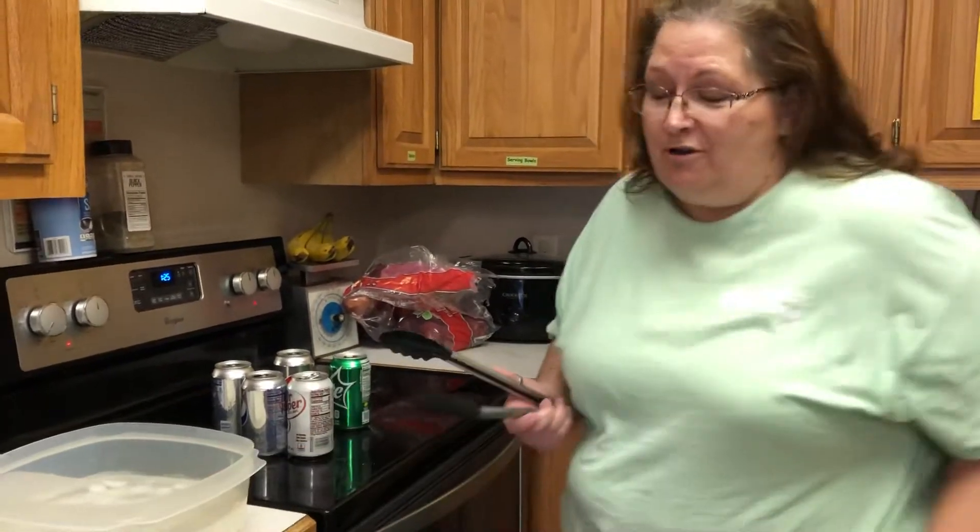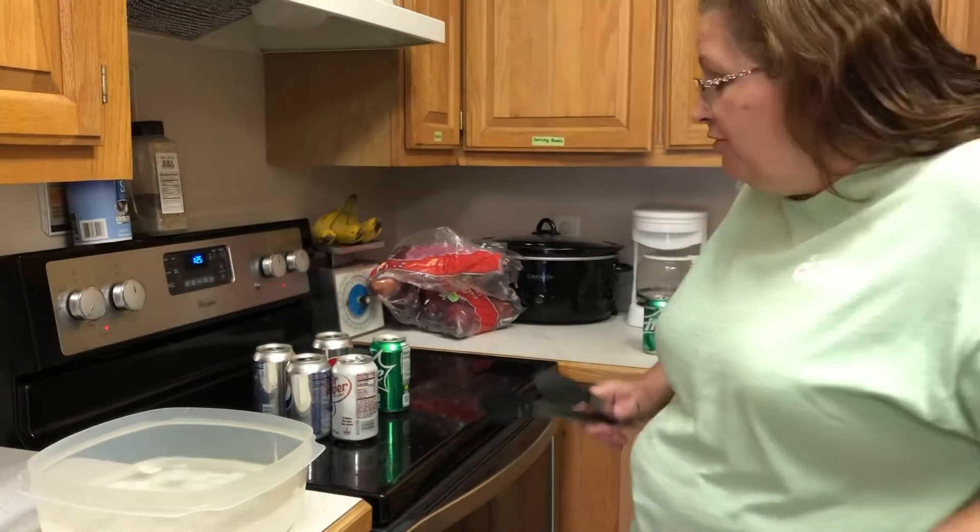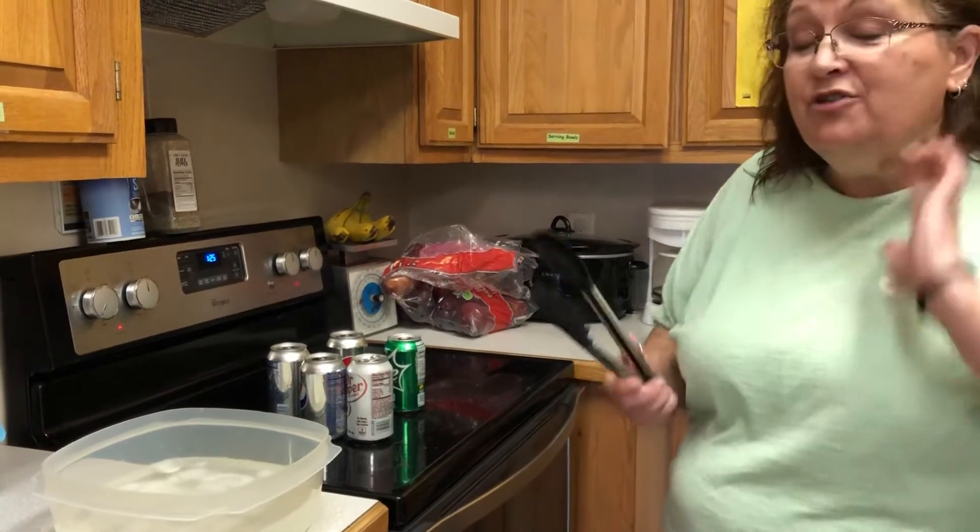Over here I have some ice water. Now this is definitely not an activity that you're ever going to try by yourself, but you can have your parents try it with you.